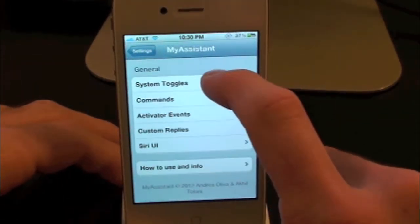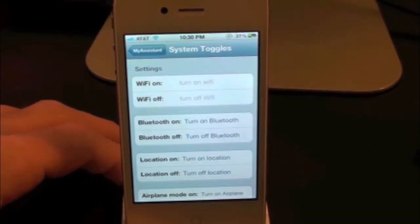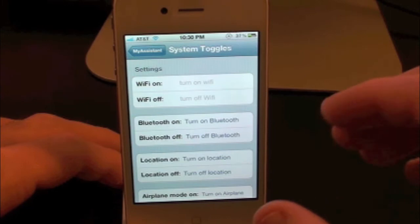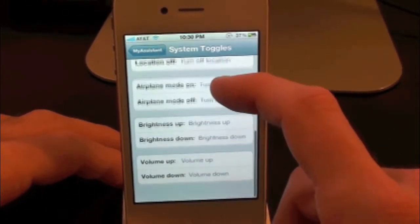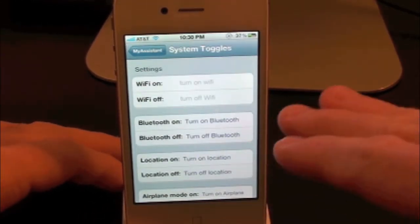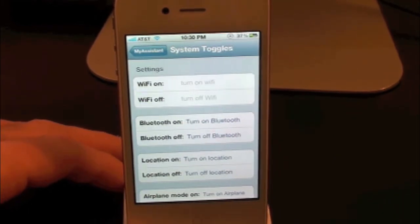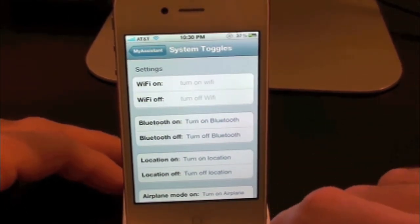Let's go back up and check out system toggles. Inside of here you guys can do a whole bunch of stuff — you can turn on and off Wi-Fi, Bluetooth, location, airplane mode, brightness, volume, etc. Now whenever you put these commands in, you want to make sure the beginning is capitalized as well as the end, because otherwise it will not work. It's just the way this tweak is set up.